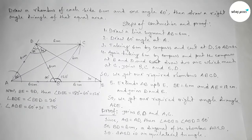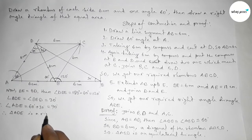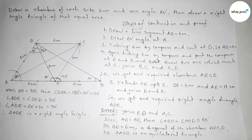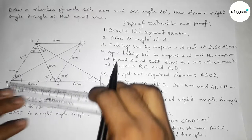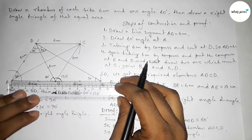So angle ADE equals 60 degrees plus 30 degrees equals 90 degrees. From this we can say that triangle ADE is a right angle triangle. Here I have proved triangle ADE is a right angle triangle.